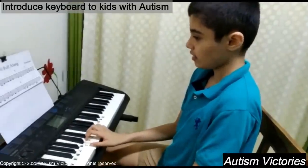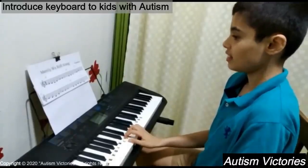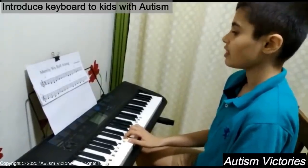Hi all, welcome to Autism Victories. This video is about how to introduce keyboard to kids with autism and basic information about keyboard.